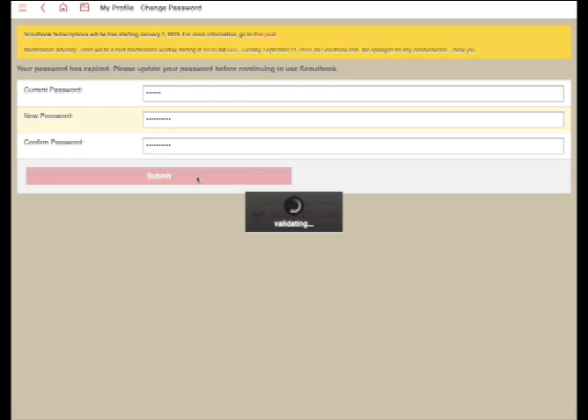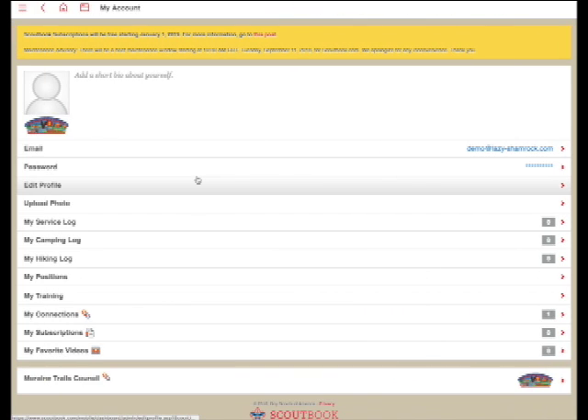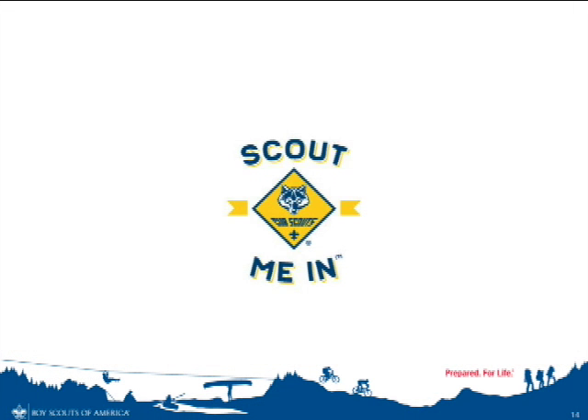Once you're done, hit submit. That will automatically update your password and log you into Scoutbook. That's it — that's all you have to do. Once you've logged in and changed your password, you'll have activated your Scoutbook account. Be sure to move on to our next video to learn more about how to update your Scout's profile and add additional information to their record.